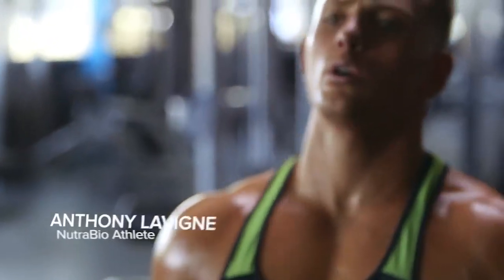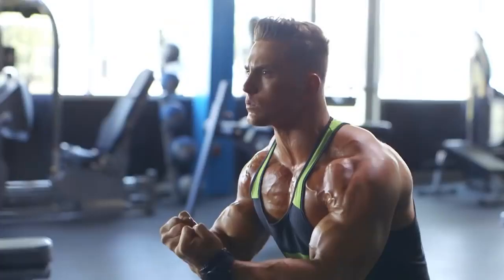Hi guys, Ant Gaines Levine, Nutribio athlete here today at Bodybuilding.com to take you through a chest workout.